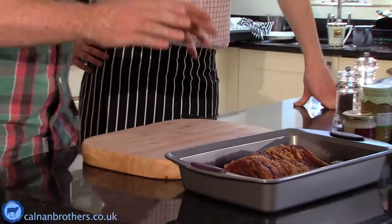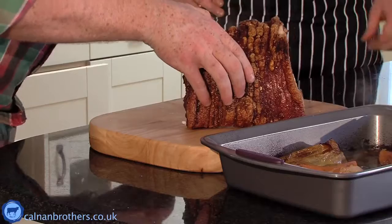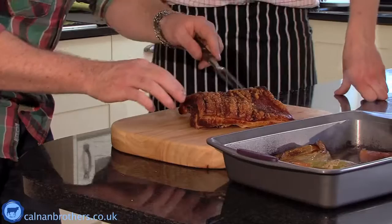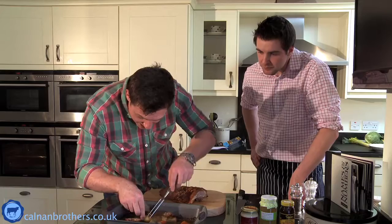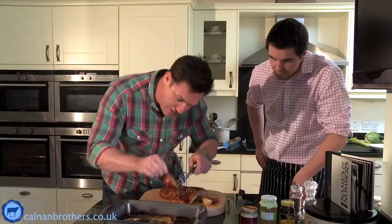Lovely crispy belly pork out of the oven. Just give it a little lift, take those little bits of veggies off the bottom. Look at that crackling - fantastic. That high heat at the end has done that - listen to that noise, that's the noise you want. We're not going to waste these either - look at that, lovely slow-roasted carrots and onions. All these bits you should be eating, don't chuck them away.